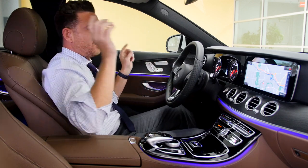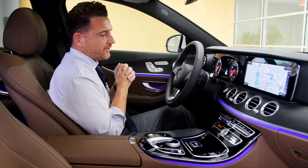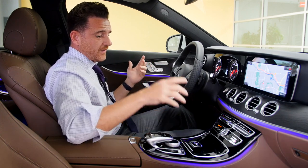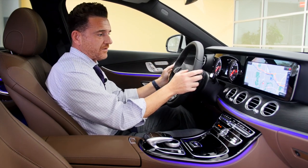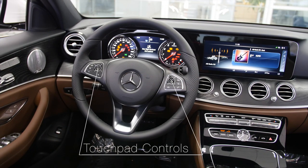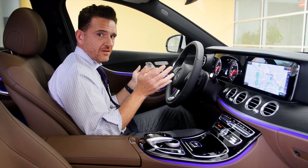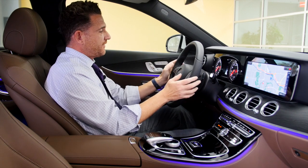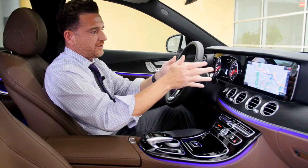Right off the bat you'll notice the striking ambient lighting — this purple just stands out immediately as you enter the cabin, and it extends throughout the back seats as well. It's going to be a talking point when guests get in your vehicle for the first time. There are 64 different colors available. You can change it using the knob, the touchpad, or the thumb pad controls on the steering wheel — another innovation from Mercedes-Benz that you'll start seeing in other cars eventually.